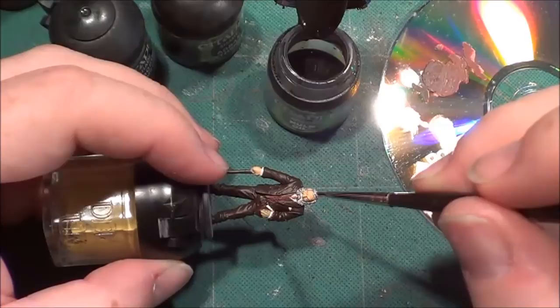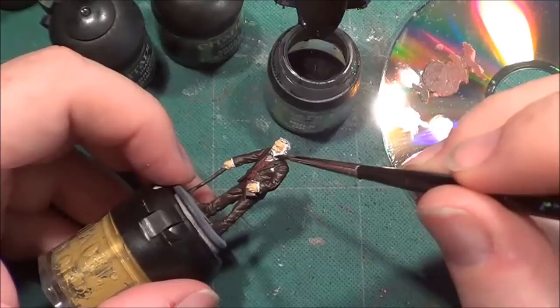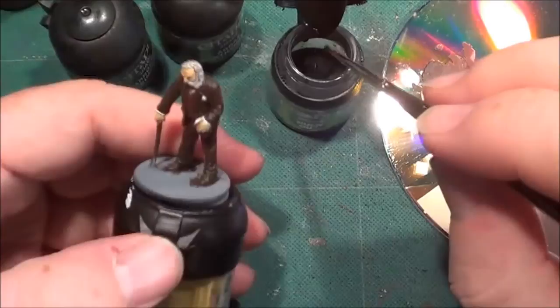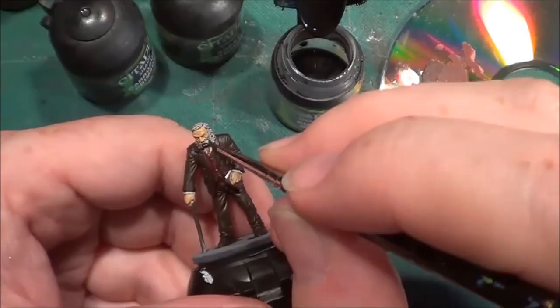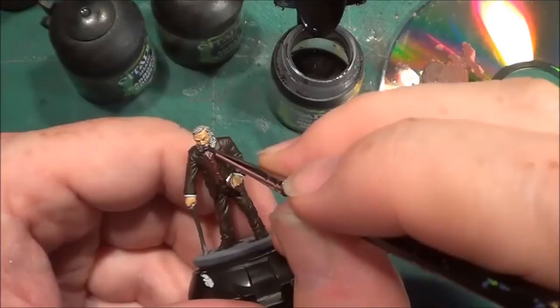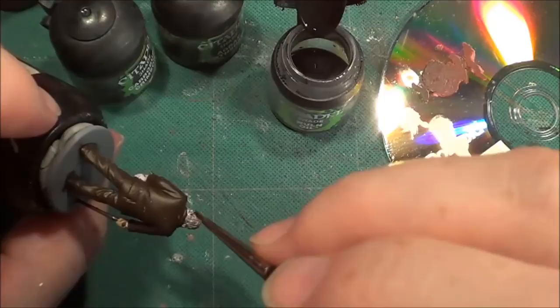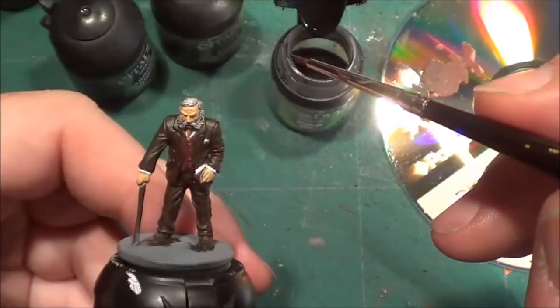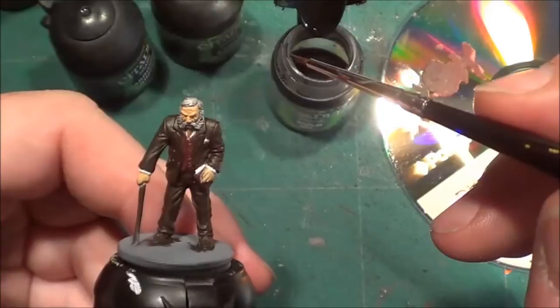It gets into the crevices and the dips in the model. There we are - and don't forget there's a rather splendid moustache. There we are and there we have it. As I said, we do not want his hair incredibly soaked with this paint - it's just to give him that gray look, and I think that works rather well, don't you?